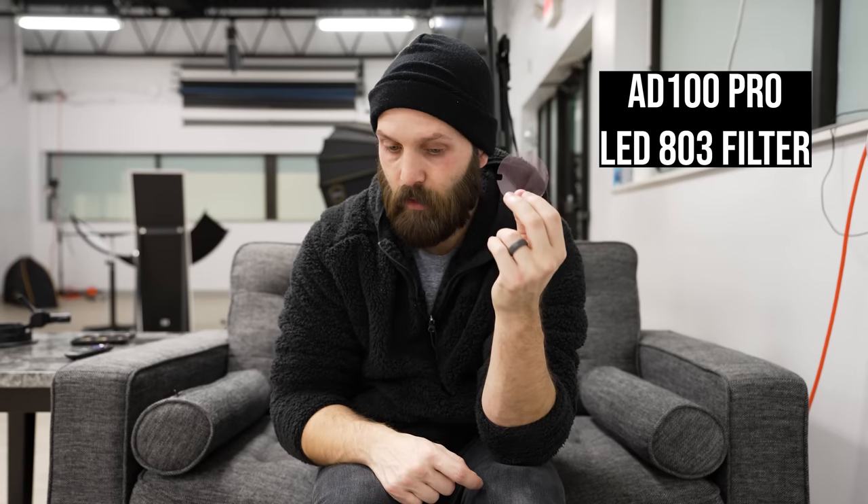I tested the 8100 Pro and V1 at every power level with the Sekonic C800 to find the average tint across their full power range, then identified one gel to offset it and bring each light to near neutral. The result: the Lee 803 gel for the 8100 Pro, and the Lee 804 gel for the Godox V1. These aren't available pre-cut — you buy a full sheet and cut your own gels.